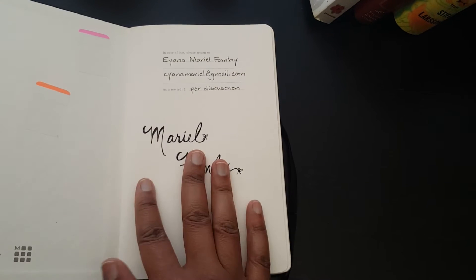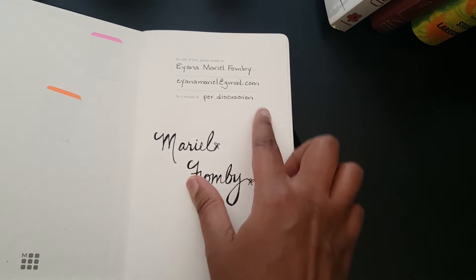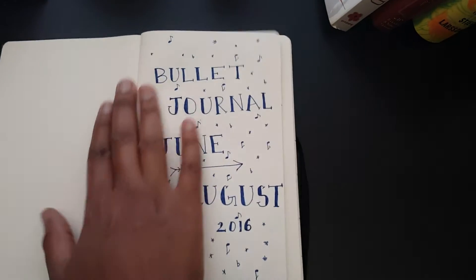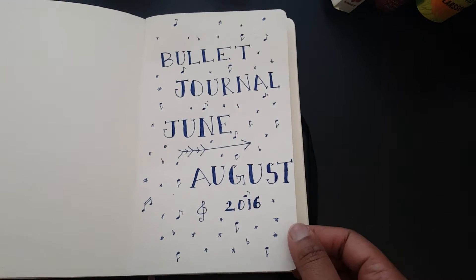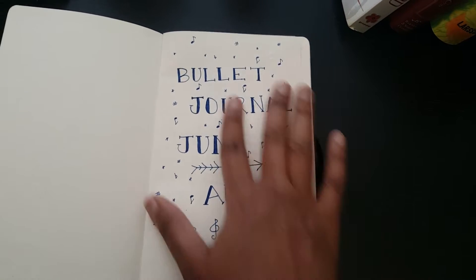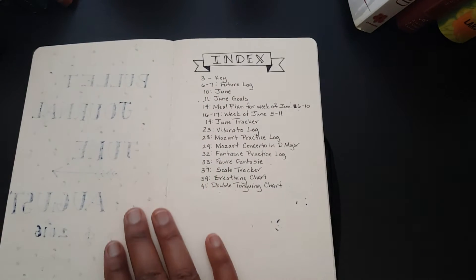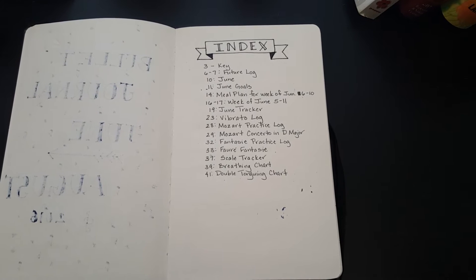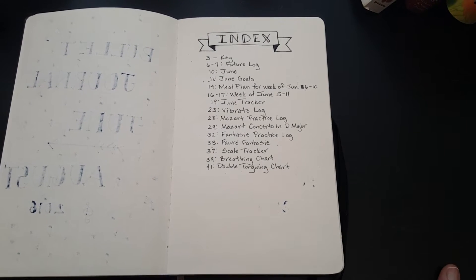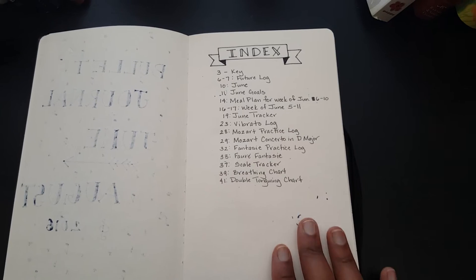I have my name in here, and just in case it gets lost I have my email address — as a reward if someone should find it. Here's what I'd call a title page; I decorated it and called it 'Bullet Journal June–August 2016.' According to the bullet journal guidelines — I'll put a link to the official bullet journal YouTube page in the description — one of the guidelines is to create an index, basically like a table of contents where you number all your pages.